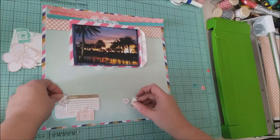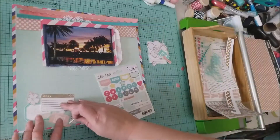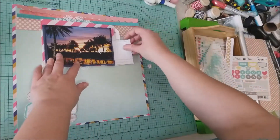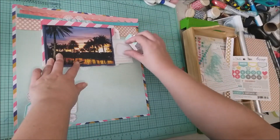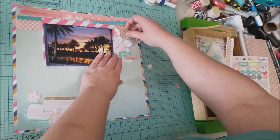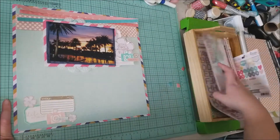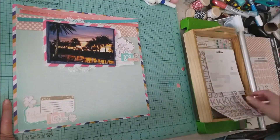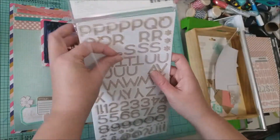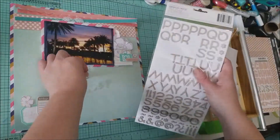I'm setting up my journaling block and one of my stamped cameras to build the cluster at the bottom. I also grabbed that sticker sheet from L Studio and I'm using the word sticker that says 'all the details' — you'll see that better in the still shots. Then I jumped up to the top cluster right beside my photo, which also mirrors the bottom cluster with a label, a camera, and a word strip. I like to keep the continuity between the two so they work together and bring in my stamped elements.